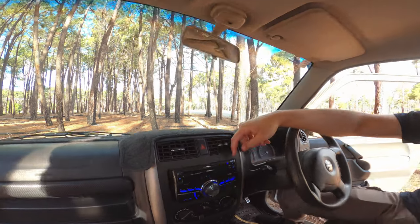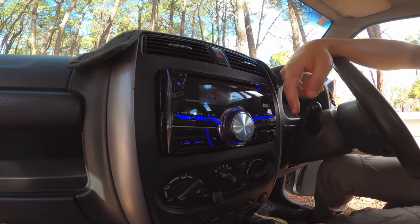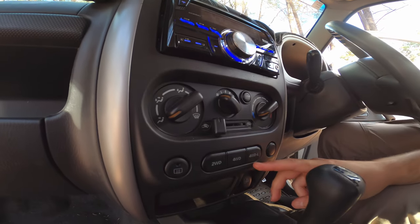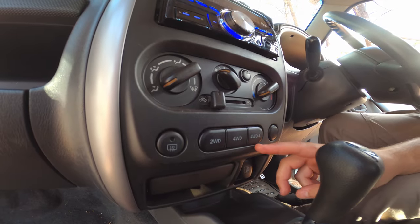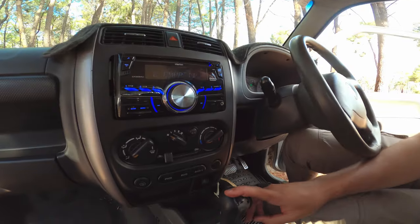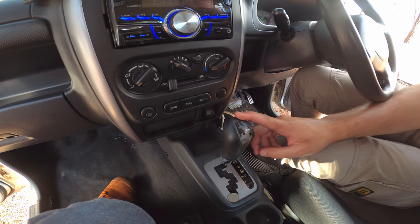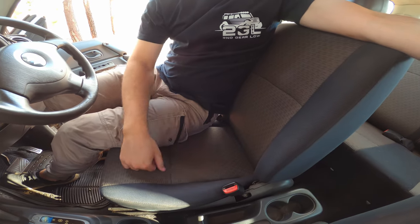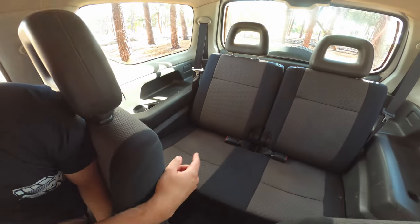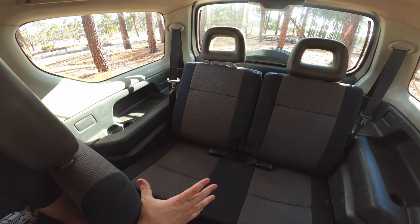Interior-wise the Jimny is pretty stock standard except for a Bluetooth head unit, which isn't working correctly at the moment — we'll change that out later. Air-con and heating work pretty well. The four-wheel drive system is engaged with a vacuum-type system that locks the front hubs — these are the buttons to engage it. It's a four-speed auto — fourth gear is the overdrive. The seats aren't too bad but a little dirty; we might grab some cheap seat covers. At the back, we'll probably end up taking the rear seats out to give us more boot space.